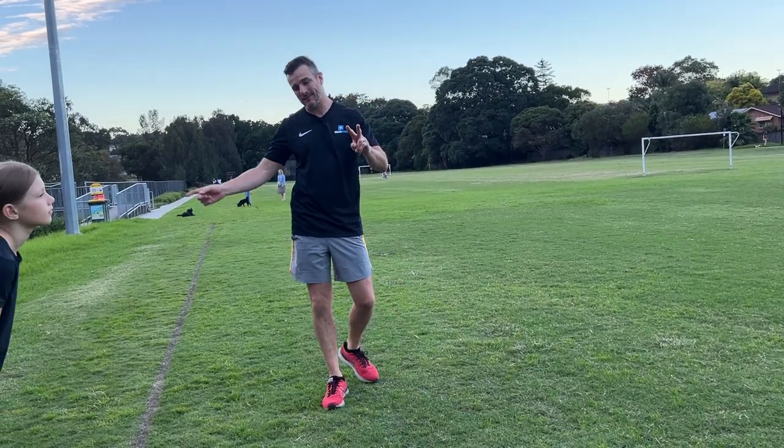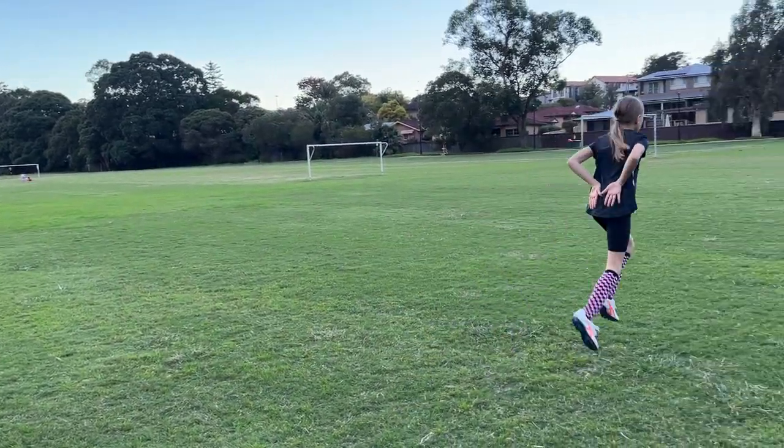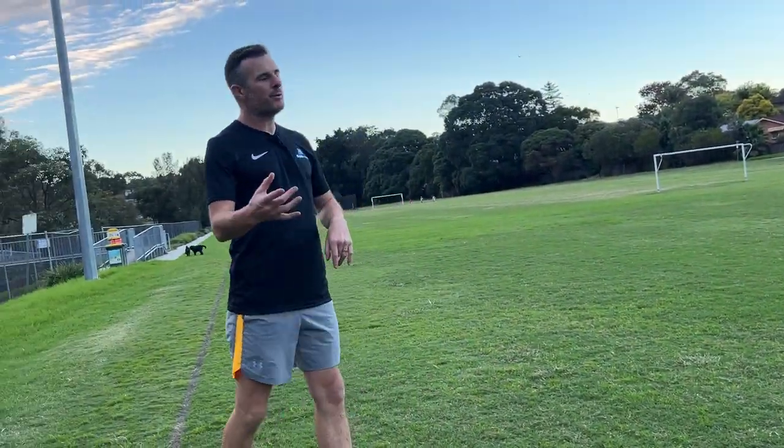The second one is hamstring flex. She's trying to get her heels up to her backside as high as she can, which is really going to fire the hamstring. That's really important in these sort of drills.